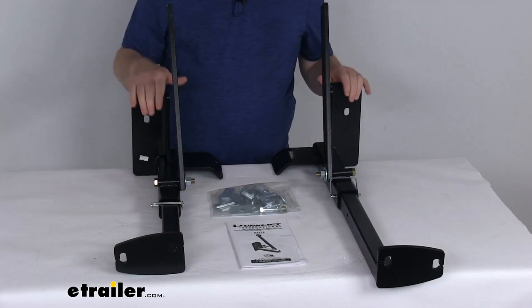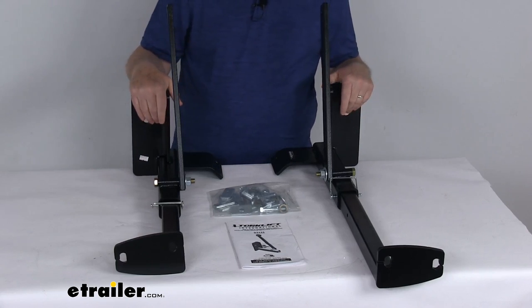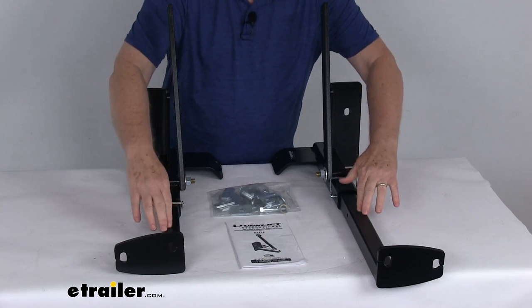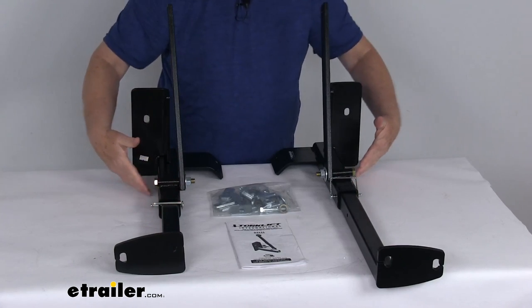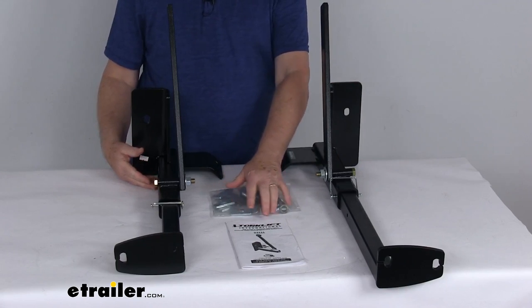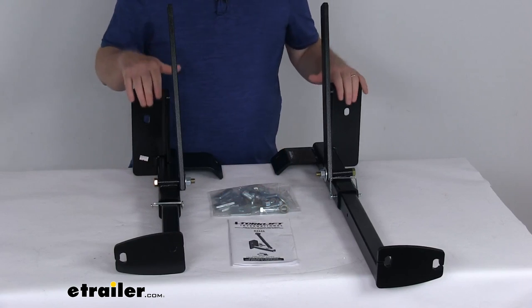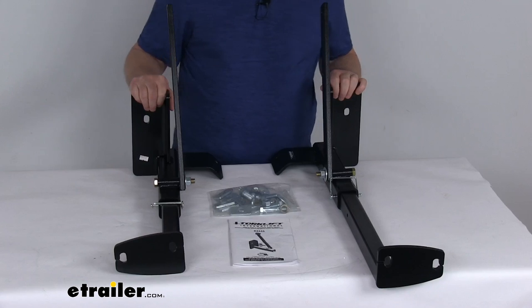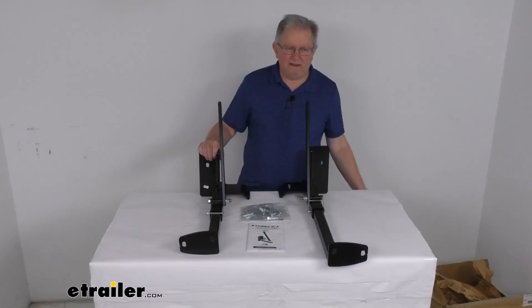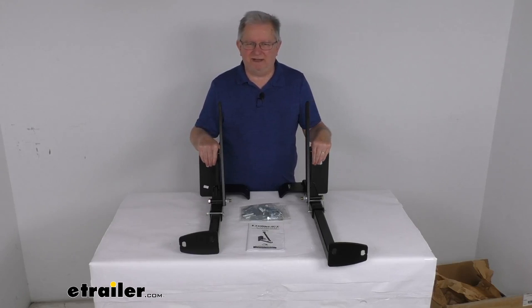These are steel construction with a nice black powder coat finish for durability. It includes everything shown here on the table: the two front tie-down inserts, the two frame brackets, all the necessary hardware, and a detailed set of instructions. These parts are made in the USA. That should do it for the review on the Torklift Custom Front Frame-Mounted Camper Tie-Downs.